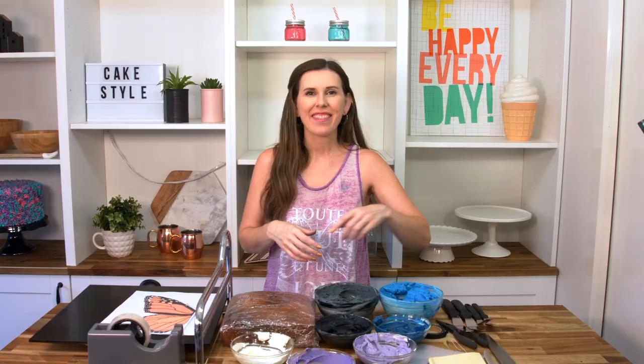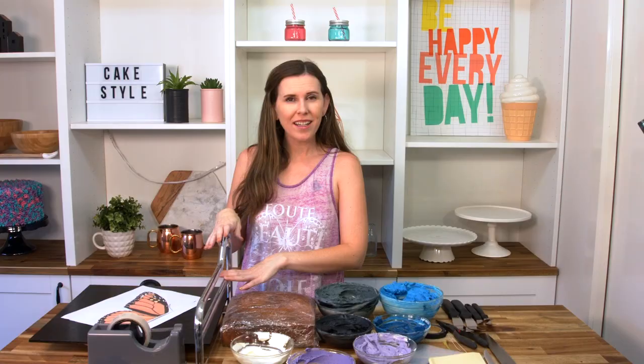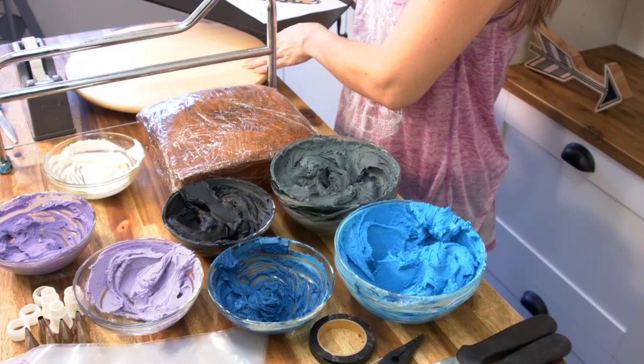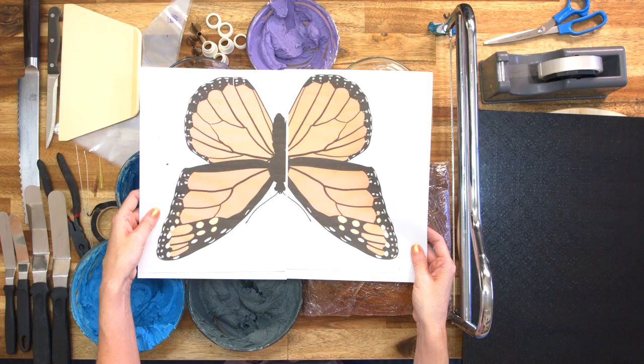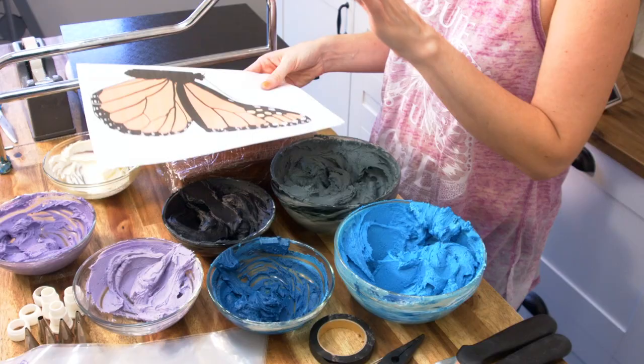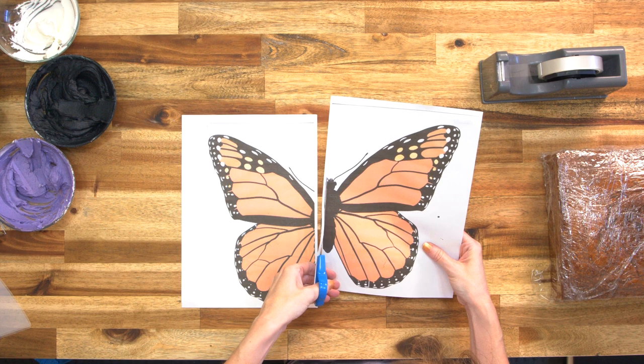I also have black floral tape and wire cutters, which will be used to make some cute antennas coming out of our butterfly. Over here I have the monster cake leveler — I love using this, it makes everything so much easier. I have my turntable, a large square black cake board, tape, scissors, and my template. I've printed out a monarch butterfly enlarged over two pages, and I'll show you how to create the template first.